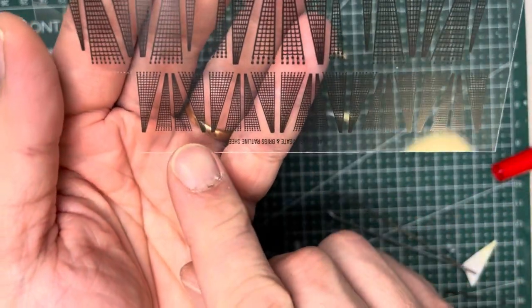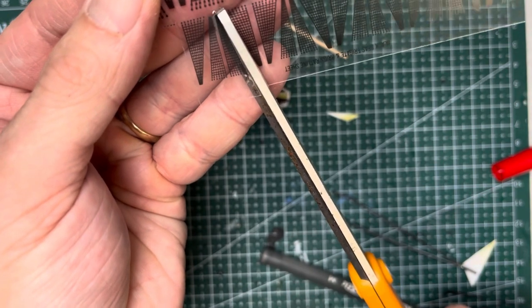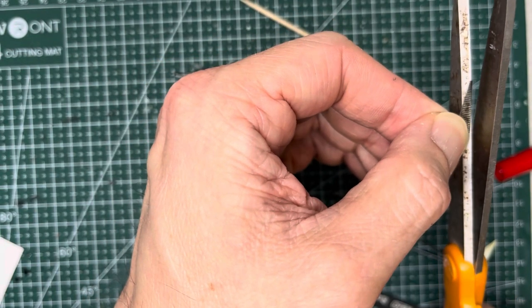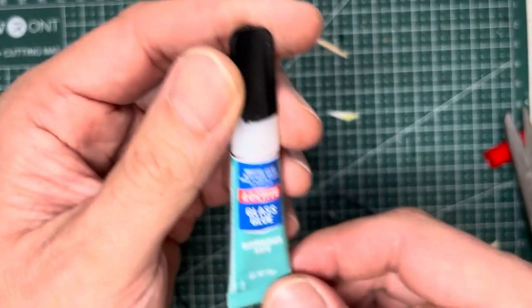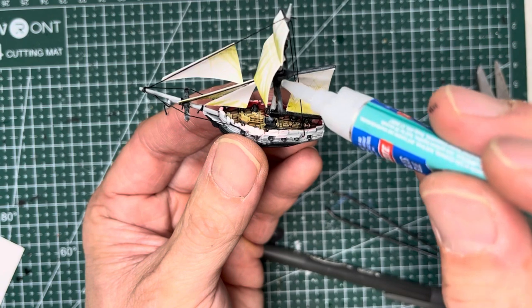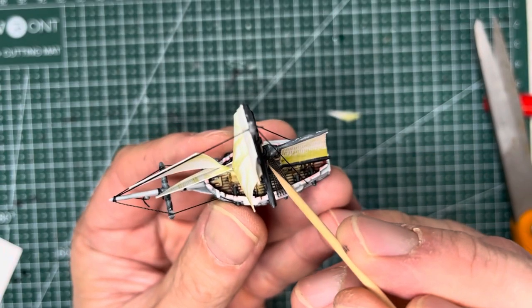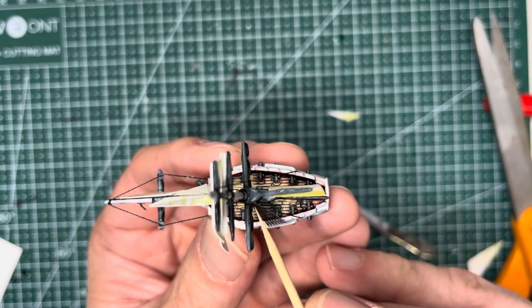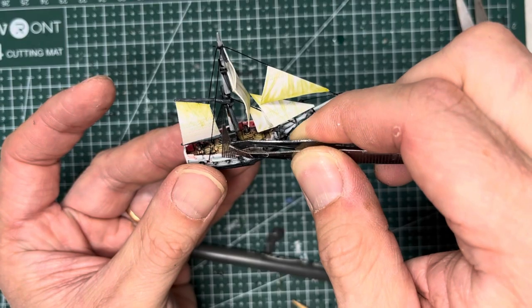Onward to ratlines. On the ratline sheet you'll want to use the brig ratlines and more specifically just the two small ones. So use scissors and cut them out according to size. When working with ratlines you'll want to use glass super glue, not regular super glue, to avoid fogging. Apply it onto the side of the hull and onto the crow's nest. Put the ratline in place with a pair of tweezers and toothpicks. You should be able to push everything into place and then repeat the same process on the opposite side.